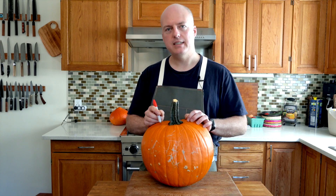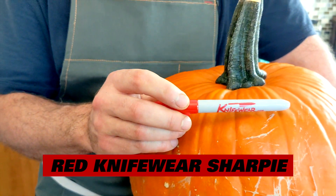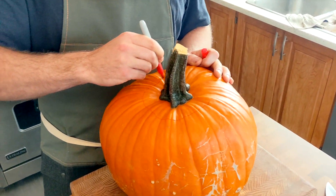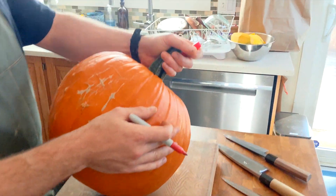So we're gonna start by marking out the face on our pumpkin, then I'm gonna cut the top off, yank out all the seeds. I'm of course using my red sharpie for the job. That was the easiest part right there. Let's draw an ugly face here.